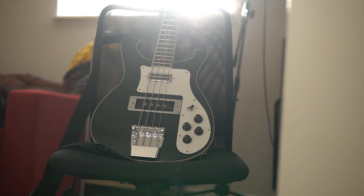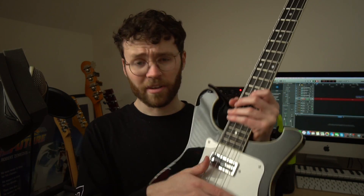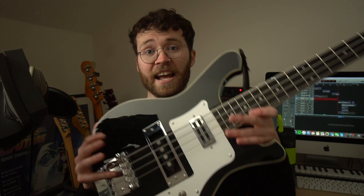I won't ramble on about all the specs — there's a link in the description where you can read all that yourself. Whenever I watch these types of videos I never listen to that kind of stuff anyway. I just want to hear them play and see what it looks like. I obviously really dig the aesthetics of this one. It came with a pickup cover on the bridge, which looks classic, but for me, my picking style means I like to pick between the neck and the bridge, so I had to remove it — it was just unplayable with it on.